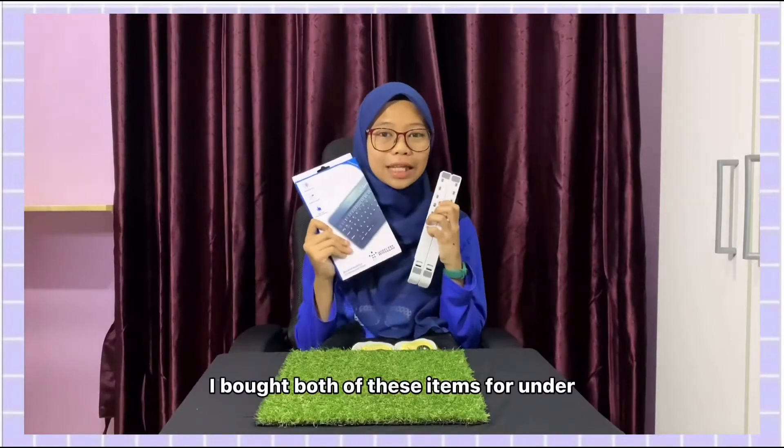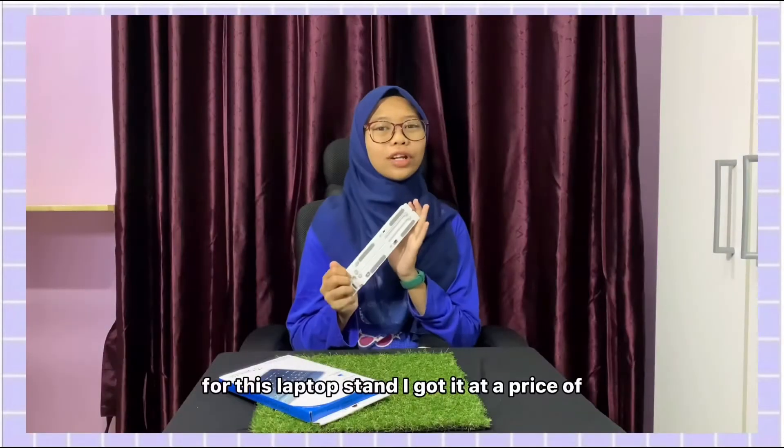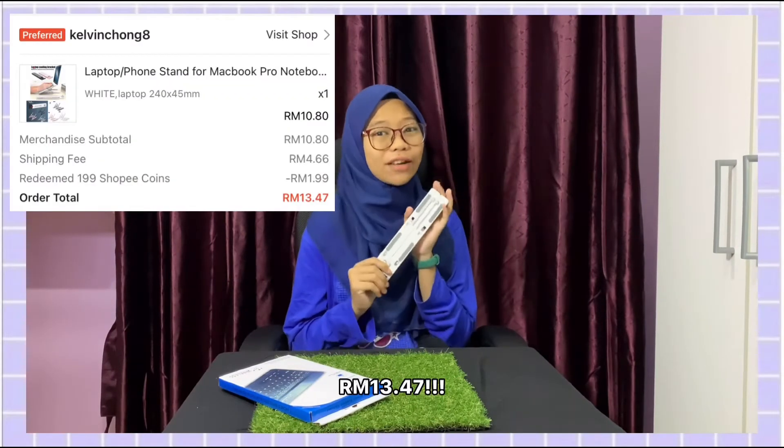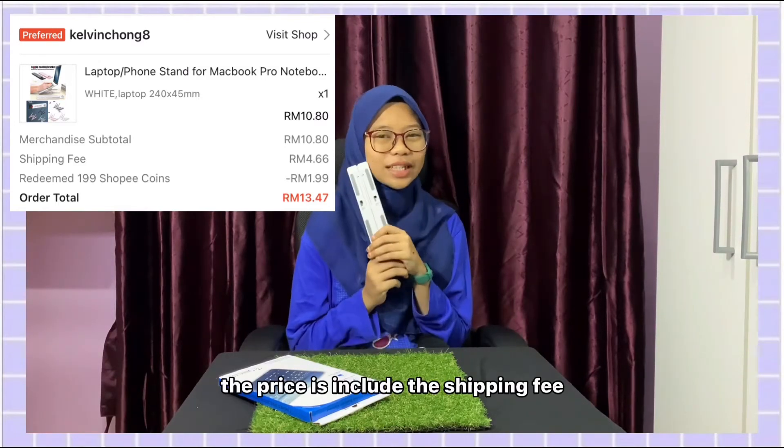I bought both of these items for under RM50. For this laptop stand, I got it at a price of RM13.47 — and the price is including the shipping fee.